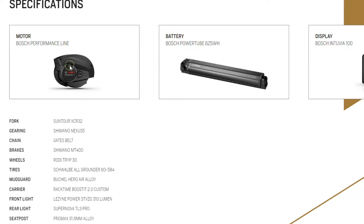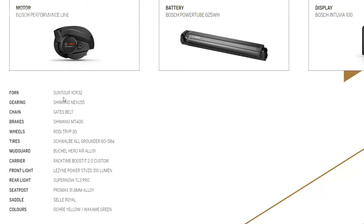At the heart of the Ginza 1.0 lies the formidable mid-mounted Bosch Performance Line motor, coupled with a robust 625-watt-hour Bosch PowerTube battery, promising riders a potent blend of power and endurance for their urban adventures.